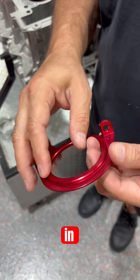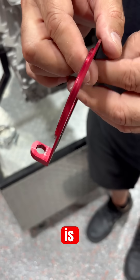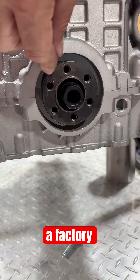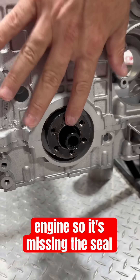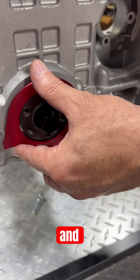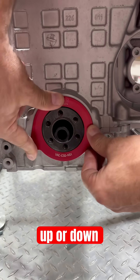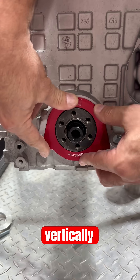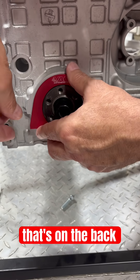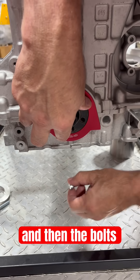One of the key features is we have this step to help pilot this part. This step is designed to go in where the factory bore is. There's a factory seal that belongs in here — this is just a demo engine, so it's missing the seal. This step simply goes in and pilots in here, giving you a perfect fit. You cannot move this up or down. It's located vertically and horizontally by this pilot on the back. Then the bolts go in and that's how it assembles.